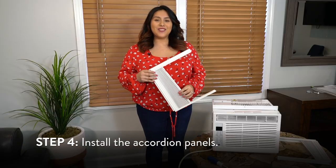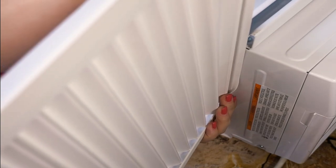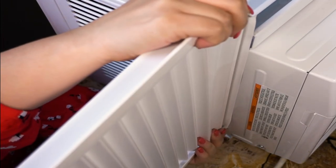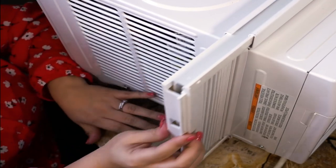Next, you need to install your accordion panels. Slide the free end of the panel into the side rail of the unit. Once the panels are in place, slide the top and bottom rails of the panels into the top and bottom rails of the unit.